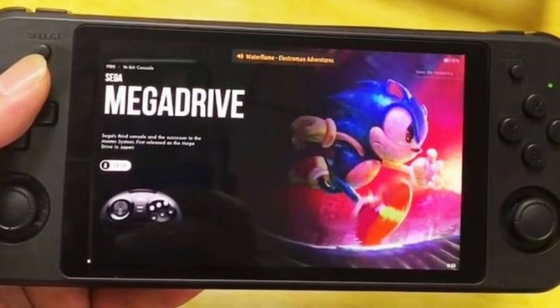It does have a built-in heat sink and a turbo fan in the device to keep it cool, which is pretty nice. Overall, the design of the handheld looks pretty good and I'm excited about this.